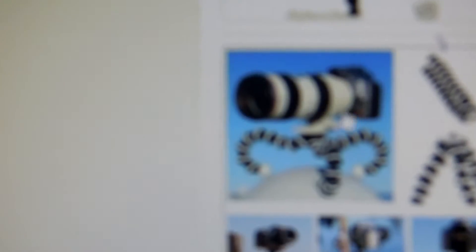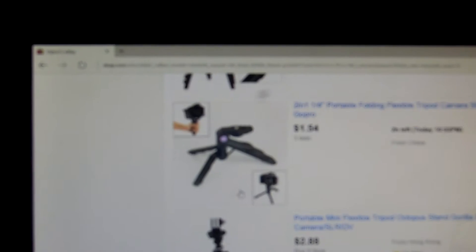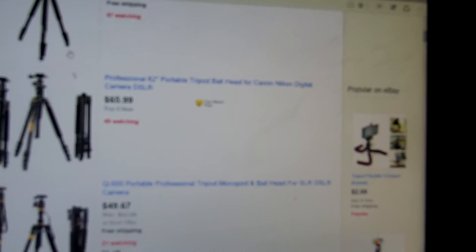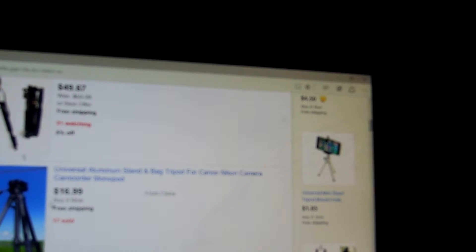My favorite YouTuber uses one of these cameras with a big microphone to vlog. You should see mine. I can't find it, but it's like this little cart thing with four wheels and then a tripod on it — a small one. I want to get one of those. I'm going to order a tripod tomorrow. I'll try to get free shipping, but I'll pay for shipping if it's going to be too slow.